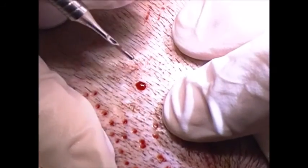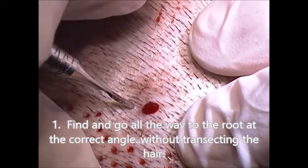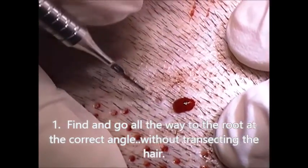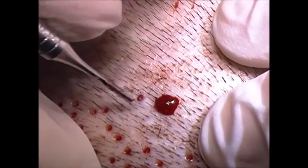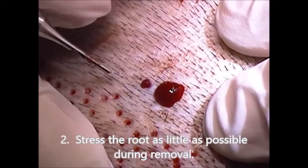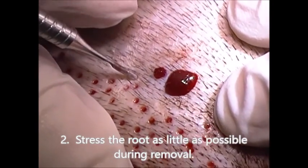There are a couple of components: one is I've got to hit the right angle; next is I've got to stay in the right angle and hope that the hair doesn't twist or change directions underneath; and third is the removal component — we can't rip the bottom of the root off. That's why FUE is just more of a challenge than strip.